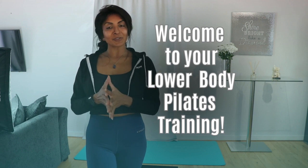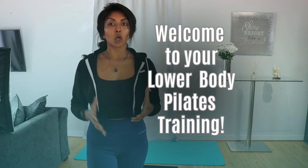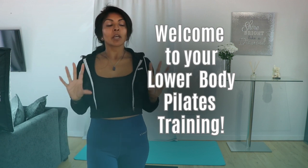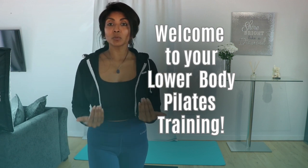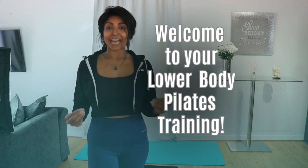Hi everyone, I'm Tulsi, your personal strength and conditioning coach. Welcome to my channel. Today we are going to focus on legs. This new series is all about Pilates, all about body weight — you're not going to need anything but yourself.